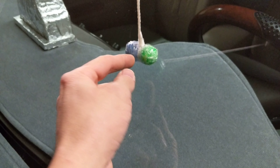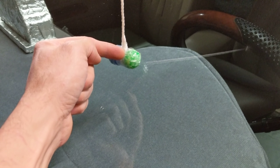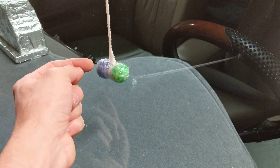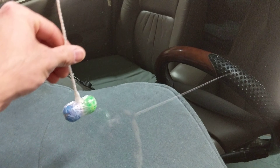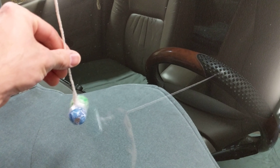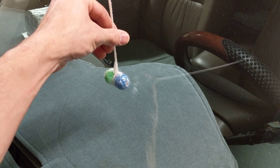I did a couple of super balls and I just put a screw in between the middle and tied this string in between them. And since it started to split I'll wrap some tape around it. But anyways, when this hits your windshield and it's flat, then you can stop going.